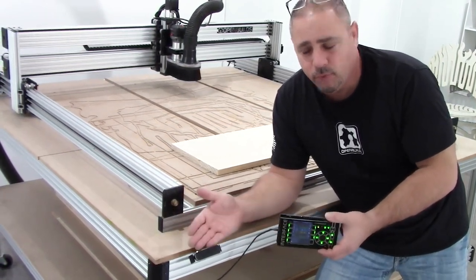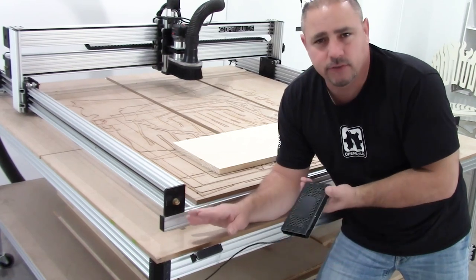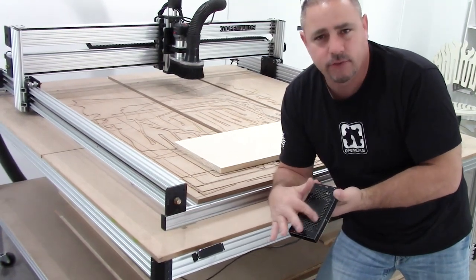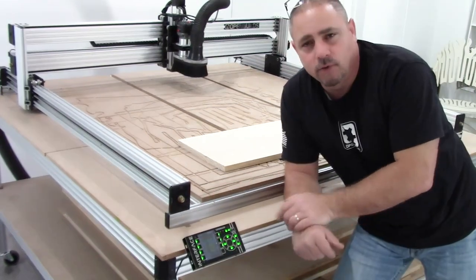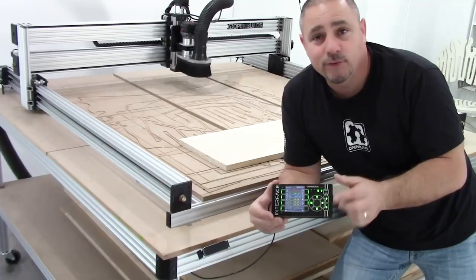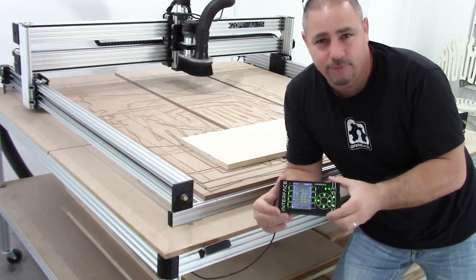I also want to point your attention to this magnetic mount. This is something I'm going to do a build for later — it's basically just a cell phone knuckle mount. I've got a steel plate with an adhesive plate attached to the back, and it's great to have. We'll get into a build for that later. All right, let's go ahead and get started on your first interface project.